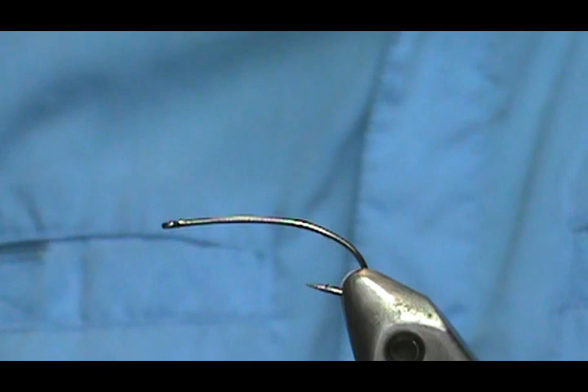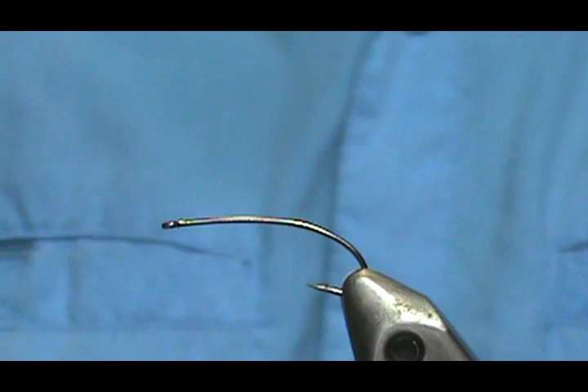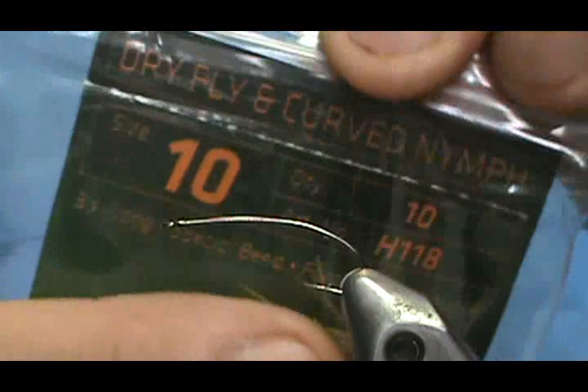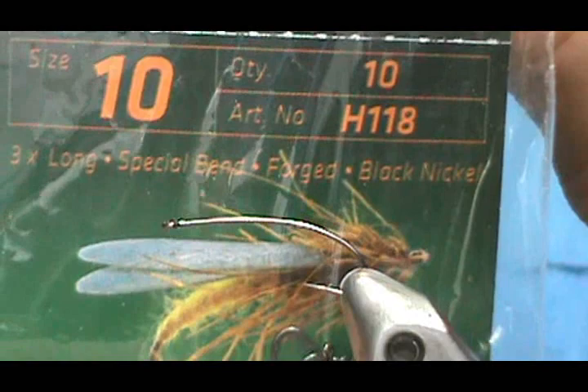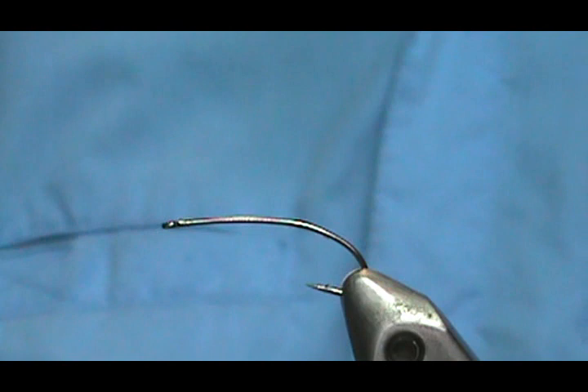Welcome back to another edition of Fly Tying with Jim Assura. Today I'm going to tie a Hemingway Hopper Stone — this could be used as a stonefly or a hopper, an adult stonefly or a hopper. The hook I have in the vise is the Hemingway H118, a curved dry fly curved nymph hook. I use it for a dry fly or a nymph. This is a size 10.